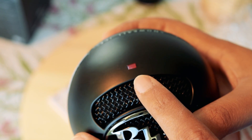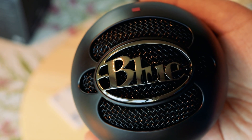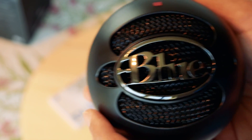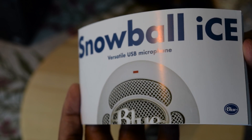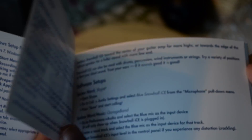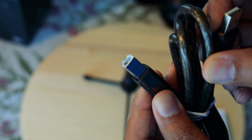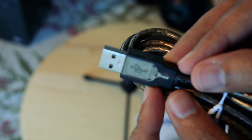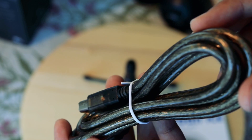The mic has a red LED on top to indicate that the mic is powered and ready to record. In the box we get a cute little user guide that should help you get started, though the mic just works without any setup or driver software installation. Also included is what looks like a good quality USB Type-B cable, which is usually known as a printer USB cable.